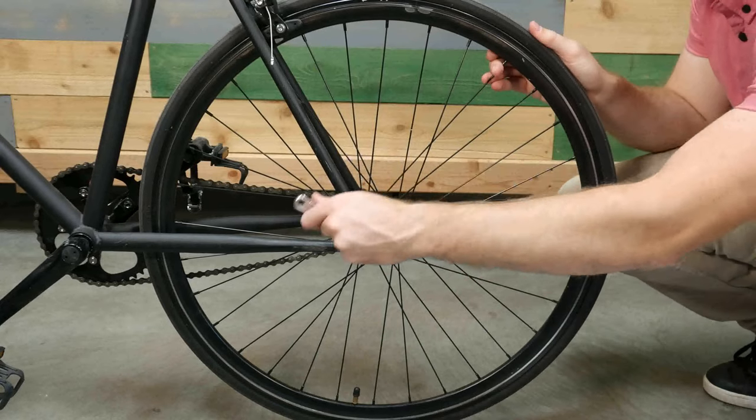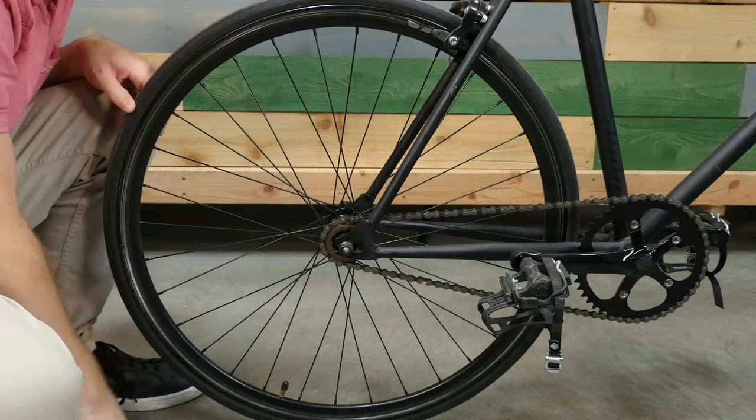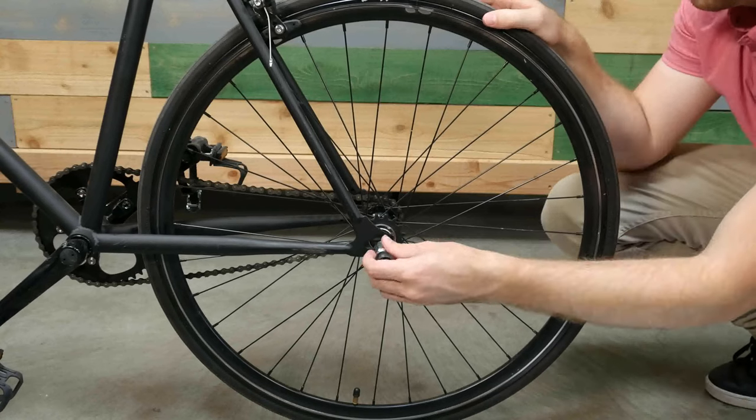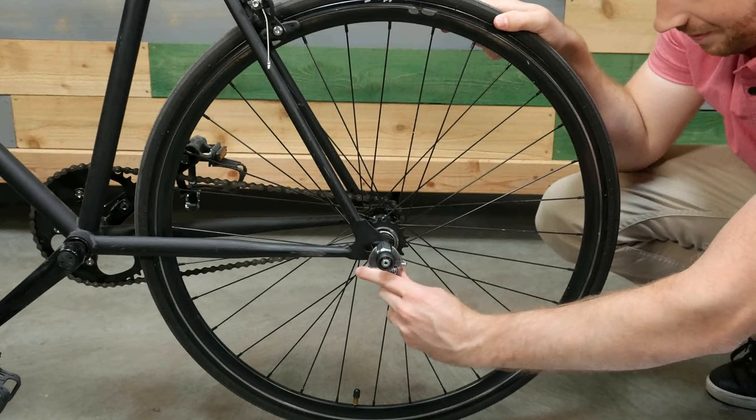For bikes with a nutted axle, remove the existing nuts from the rear hub. Then install the Balls nutted axle adapter onto your bike. Use a wrench and ensure they are tight.